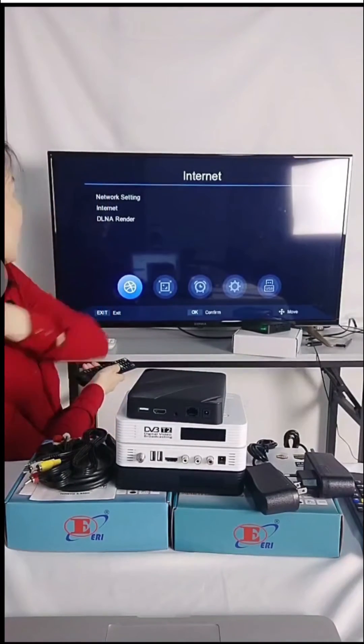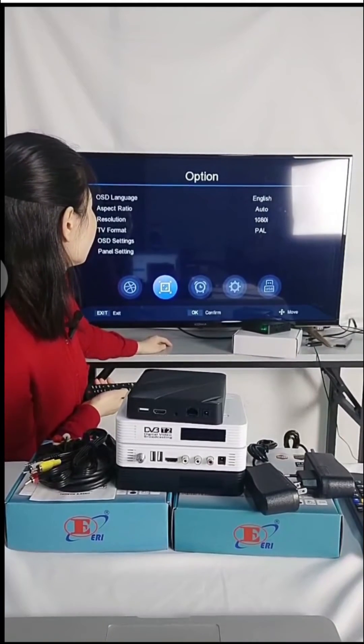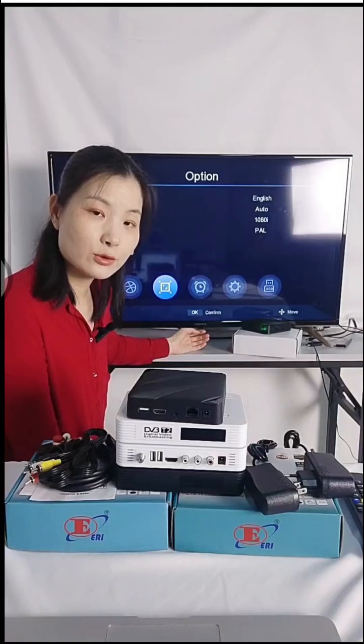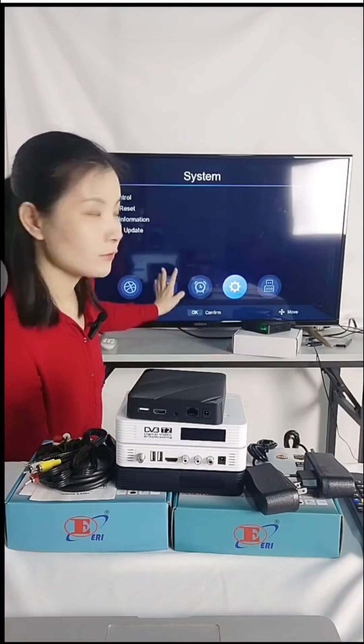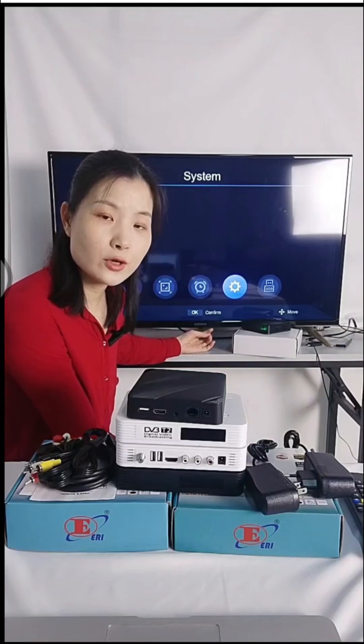Let's go into the setup menu. Here is the network settings. The box can support 1080i and 1080p resolution. The TV format supports PAL and NTSC. For software updates, we can update via USB or upgrade the software through the internet.